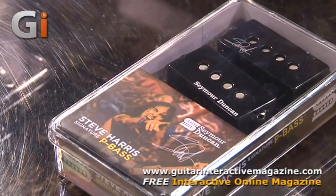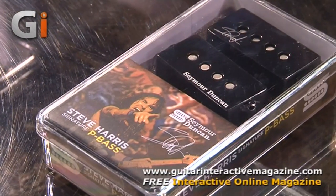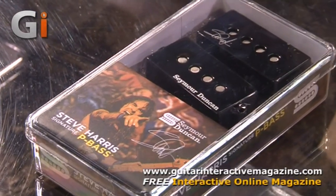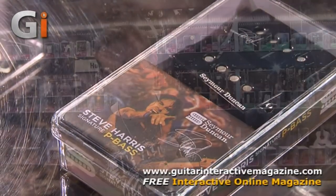The first thing we're going to look at is the Steve Harris from Iron Maiden Signature Pickup. Steve has been with the Seymour Duncan family for probably 10, 15 years, if not more. He's an incredible bass player, as you know — songwriter. Iron Maiden has sold 85 million albums. Incredible. So the pickup sounds just like Steve Harris.